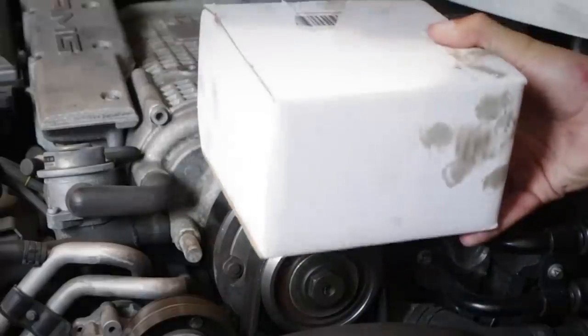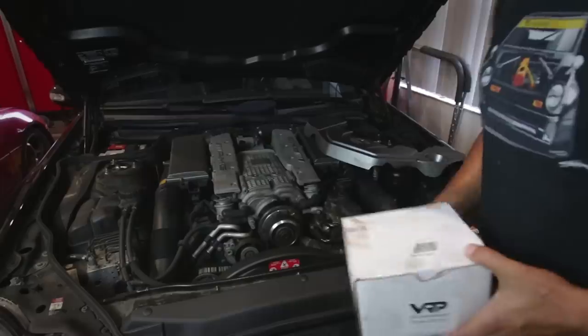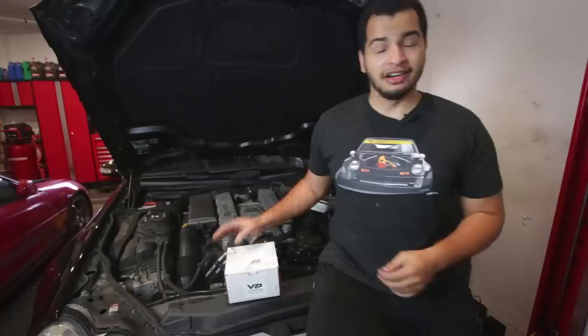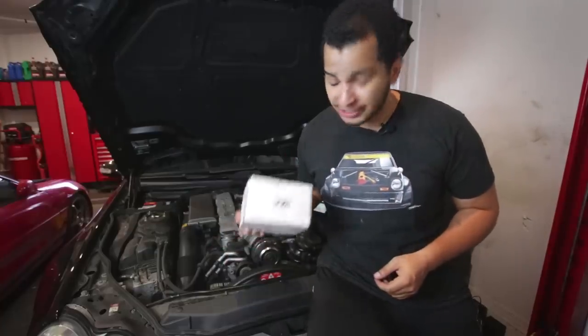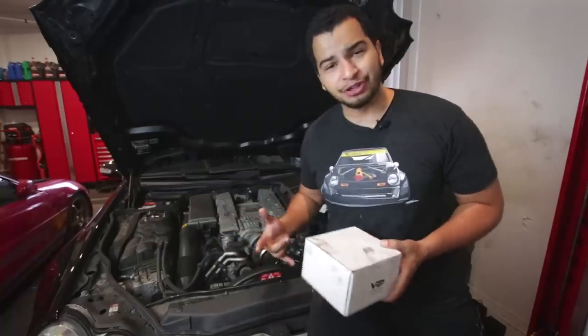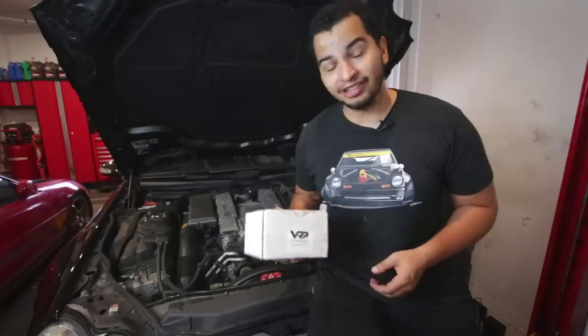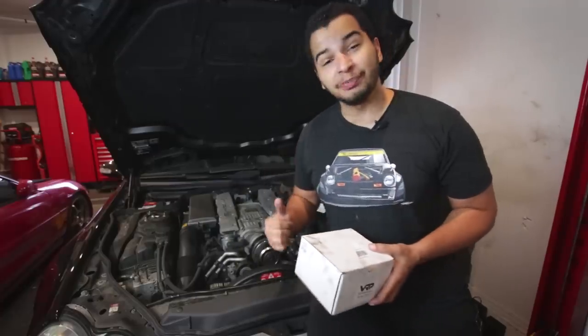This thing is a 76mm pulley from VRP Performance, and it's made specifically for the M113 supercharger. Now for those of you who don't know what VRP is, they are basically one of the only performance parts carriers for the AMGs of this era — the M113 and M113K engines. They are still making and developing parts on this really good platform. So if you have a car like this — whether it be the SL, E-Class, S-Class, CLS-Class, or basically any AMG of this era — you should check out VRPSPEED.com.